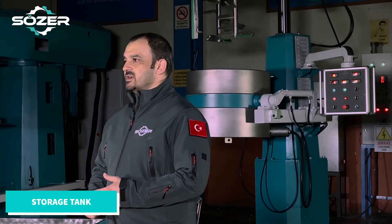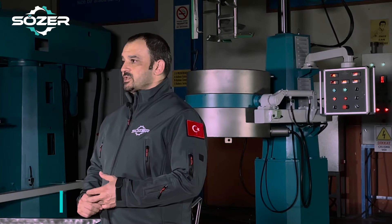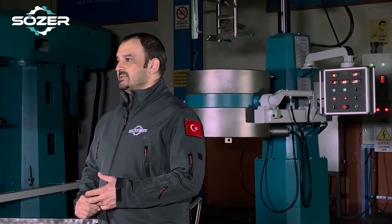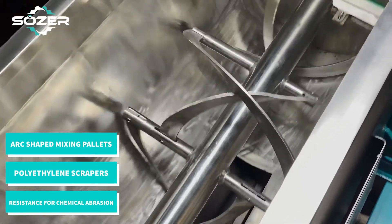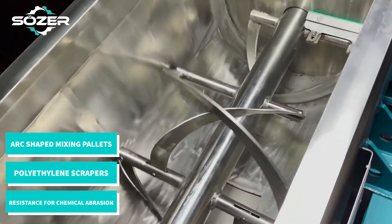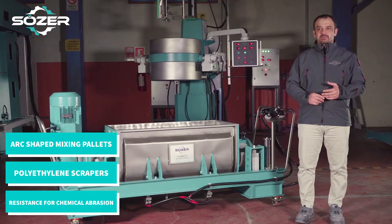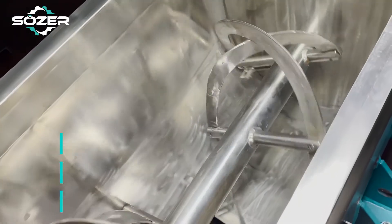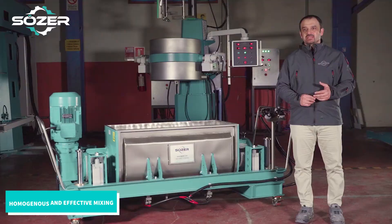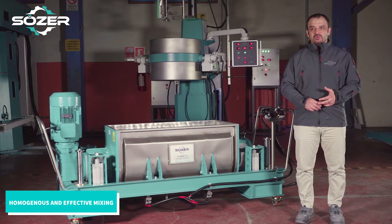Horizontal mixer machines are effective types for the production of high viscosity products due to the powerful engine and mixing style. Standard models have arms placed at specific distances on the horizontal shaft inside the mixing vessel. There are arc-shaped pellets with chemical resistant polyethylene scrapers at the ends. The product inside the vessel can become homogeneous in a very short time with the help of this strong structure.